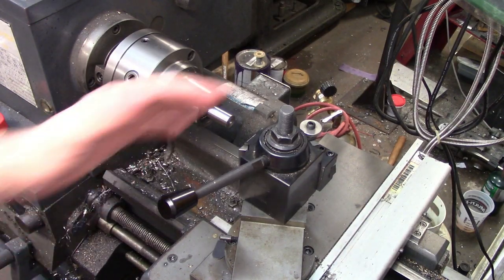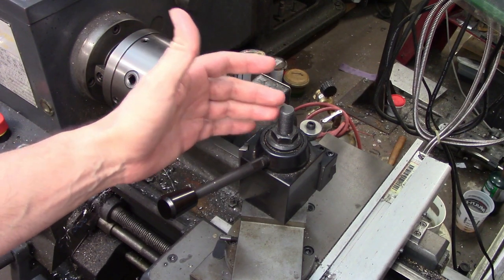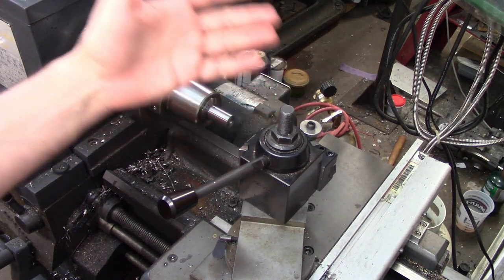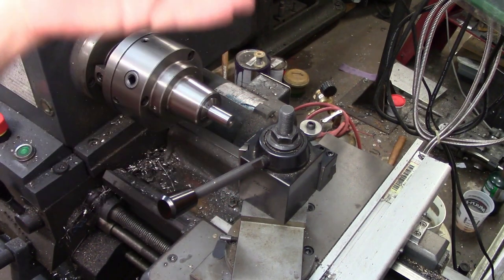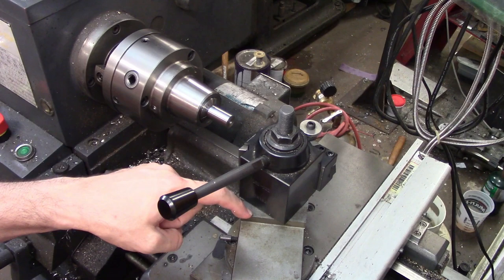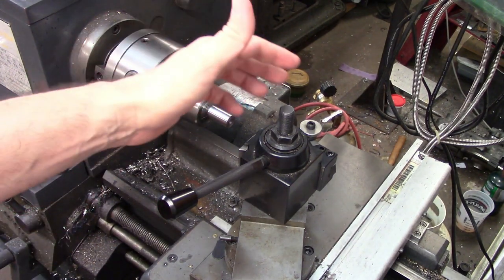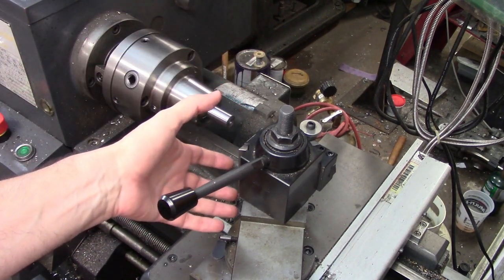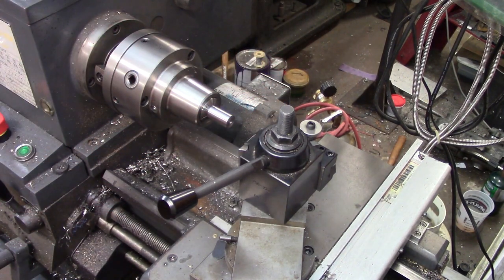I'm going to address one other thing while I've got all this taken apart, and that's the insane amount of stick-out on this screw. I have been busting my knuckles on this stupid thread for about 12 years. The reason it's sticking out so much is because the manufacturers don't know what lathe you have — they want to make sure it fits a wide range of machines. So this screw is very long because they don't know what the swing is; it could be a bigger lathe with a much deeper T-slot. They give you a lot of wiggle room, and in this case I have probably an inch and a quarter sticking up.